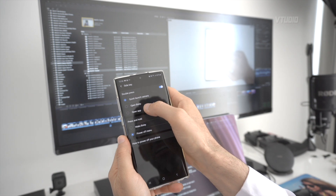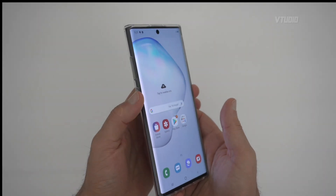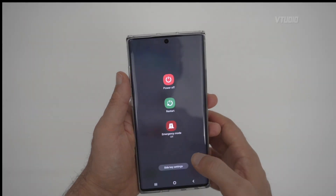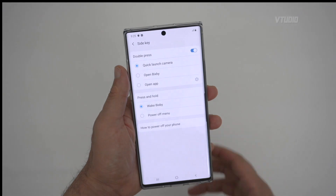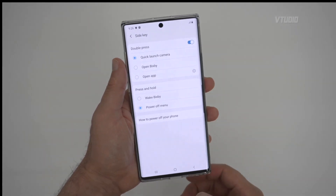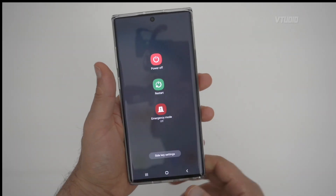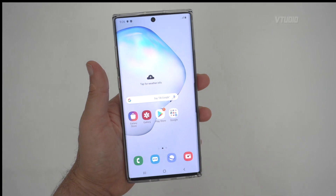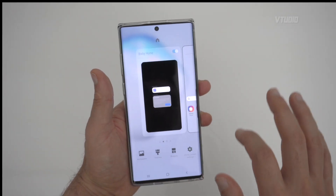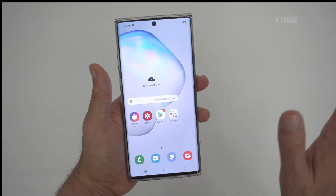Go to Side Key Settings and change what the long press does. By default, long pressing the side button launches Bixby — but change it to display the Power Off menu instead. Now when you hold the button down, you get the power menu and Bixby is gone. You can also remove the Bixby Home panel from your home screen for good measure.